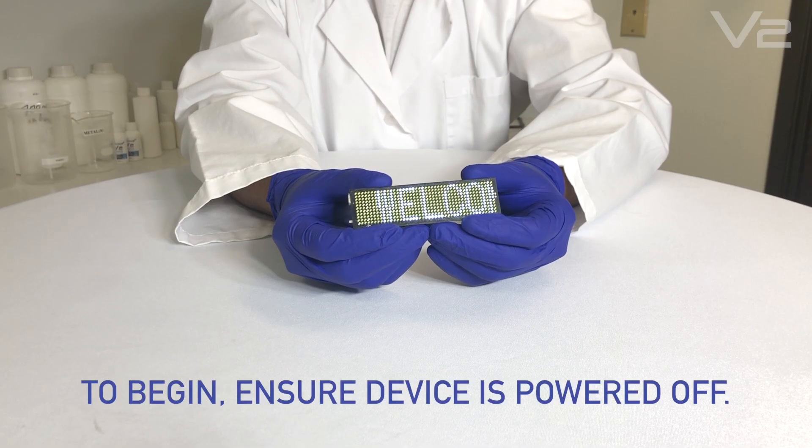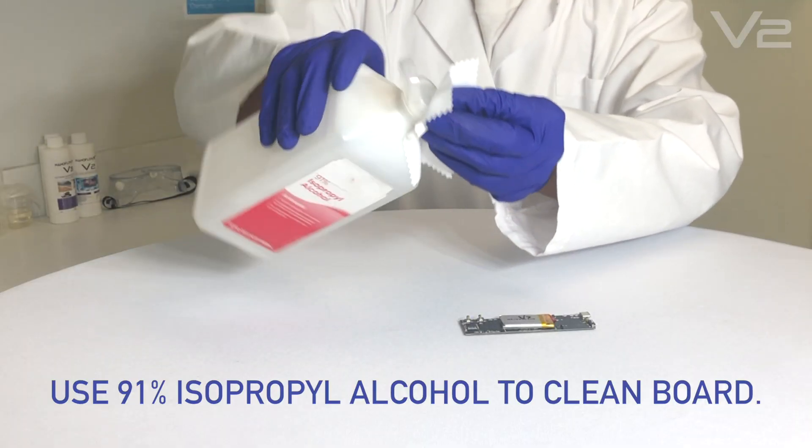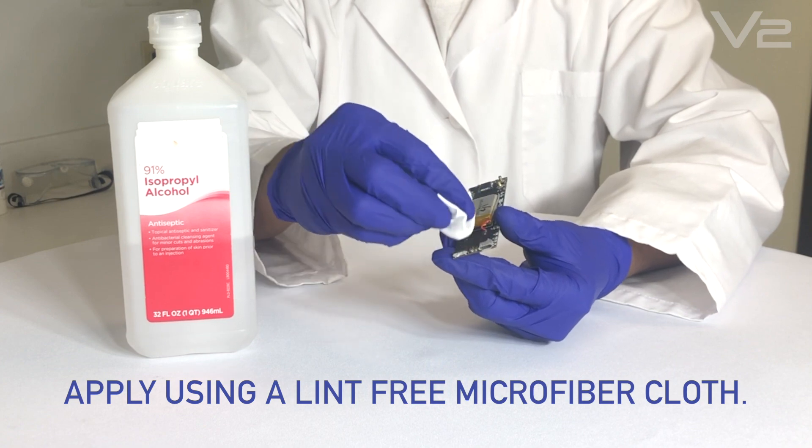To begin, ensure the device is completely powered off. Use 91% isopropyl alcohol to clean the board, applying it with a lint-free microfiber cloth.